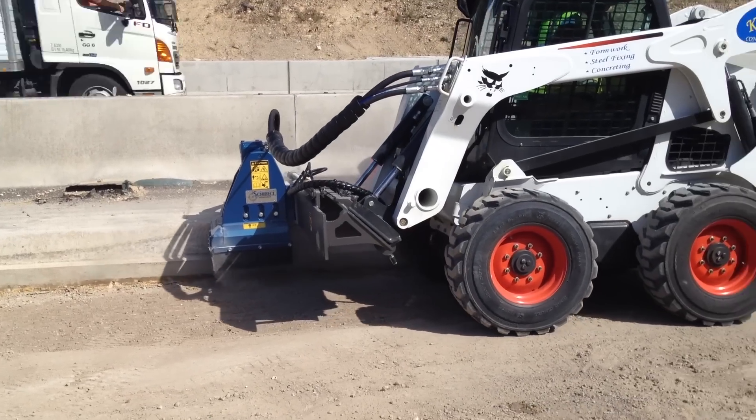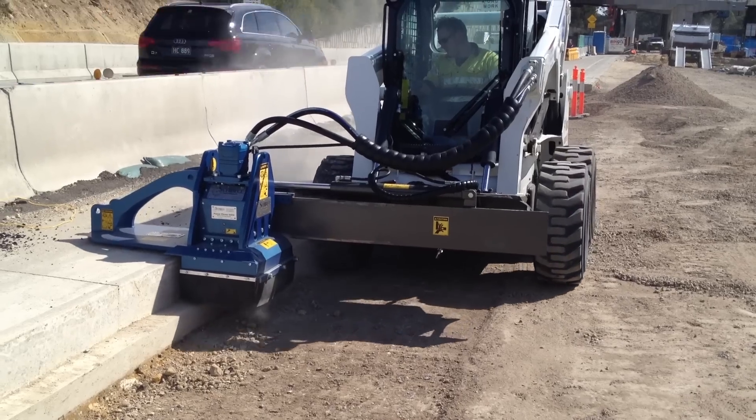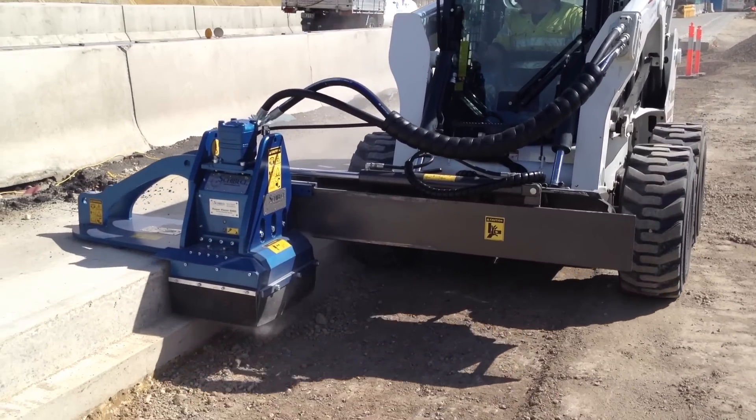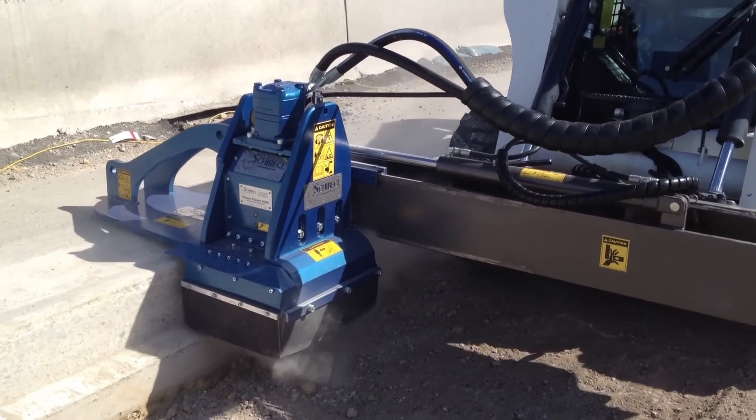It can cut up to 25mm or 1 inch deep in a single pass. A high flow skid steer should be used for best production, but the VM series mounts to skid steers with as little as 50 litres per minute at the auxiliaries.